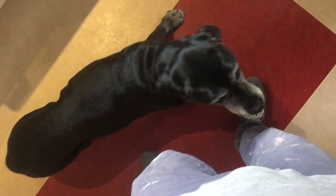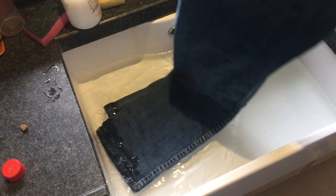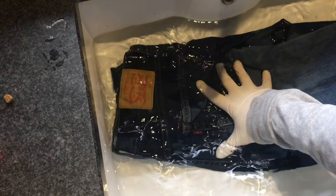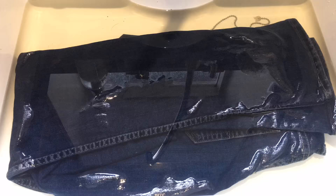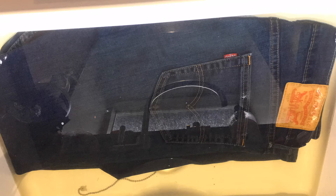Wear some old clothes because bleach can be messy, and also some protection for your hands. Mix the water a bit with the bleach, get your jeans and submerge them into the water. I let it sit for about five hours, but keep an eye on it and turn it now and then. The longer you let it sit, the lighter it gets.